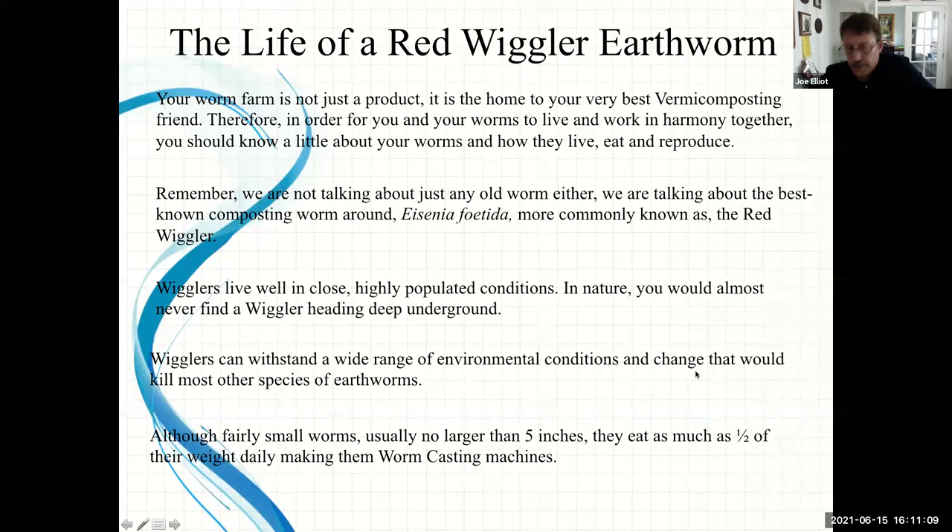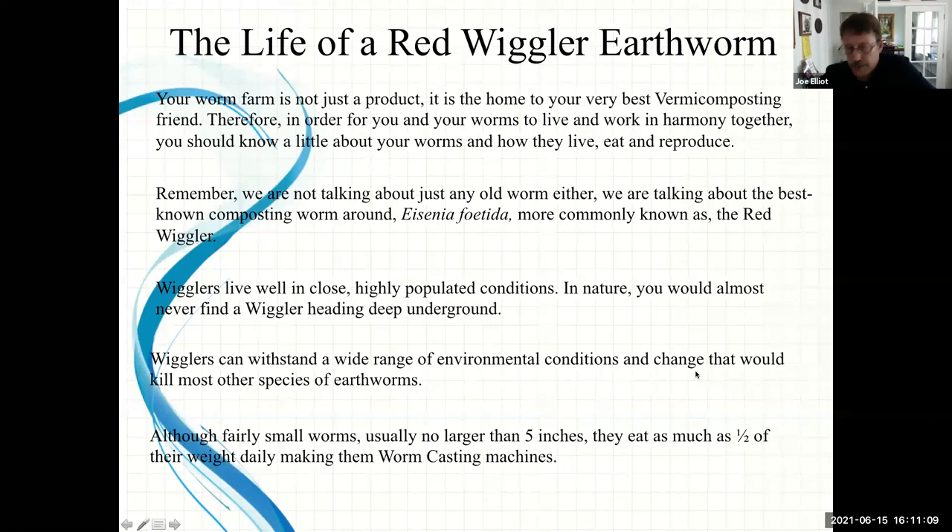Let's talk about the life of a red wiggler — your best friend when it comes to composting. In order for you and your worms to work together in harmony, you need to know a little bit about them: what to feed them, how to treat them, and what environments to keep them in. The scientific name for the absolute best composting worm is Eisenia fetida.